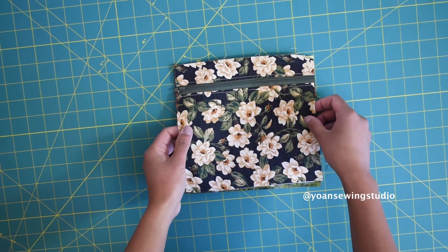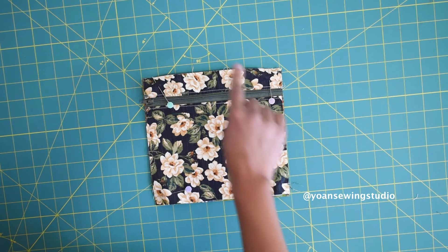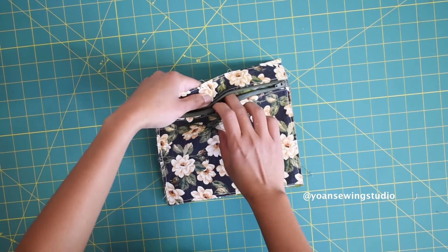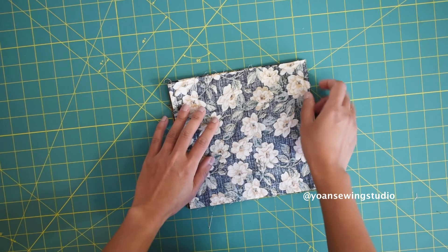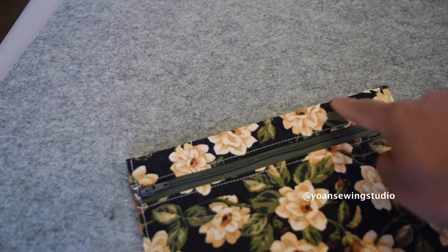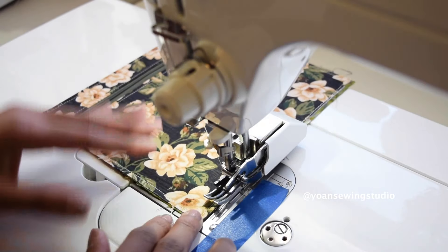Lay panel four right side up, then lay the zipper panel wrong side down. Pin in place and baste stitch all around with 1/8 inch seam allowance. Take panel five and lay it right sides together with the zipper panel, then stitch along the top edges with a quarter inch seam allowance. Press the seams — be mindful of the zipper — then top stitch. Baste stitch the sides and the bottom with about a quarter inch seam allowance.